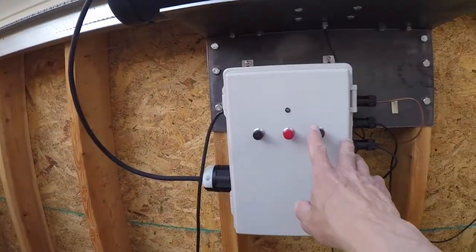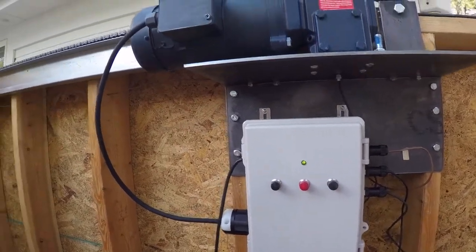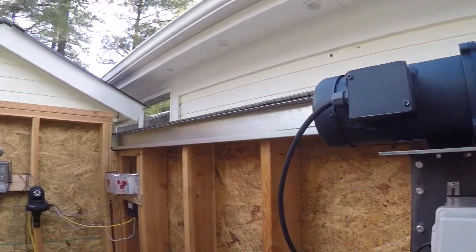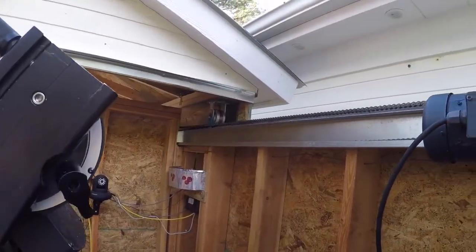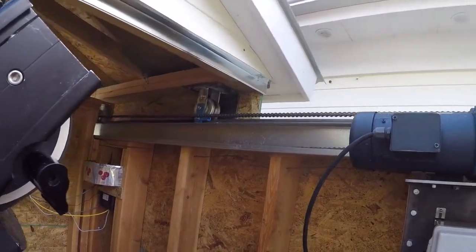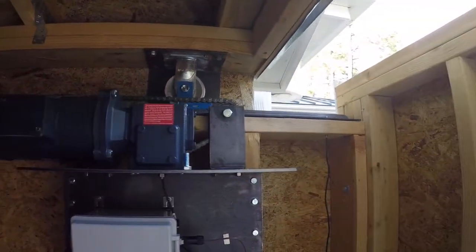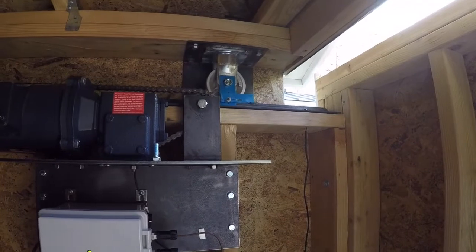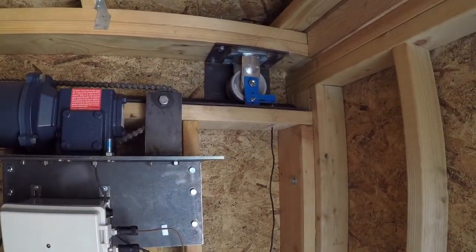Let's go back and do a close operation. Again, slow start. Roof going at full speed. And as we get close, nice and slow — then a creep to a fully closed position.